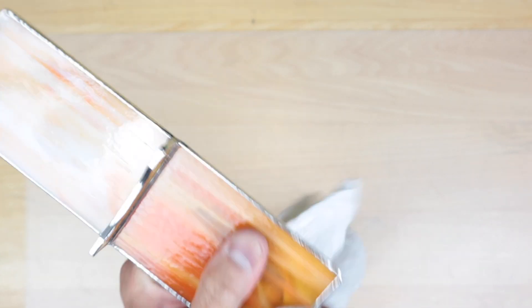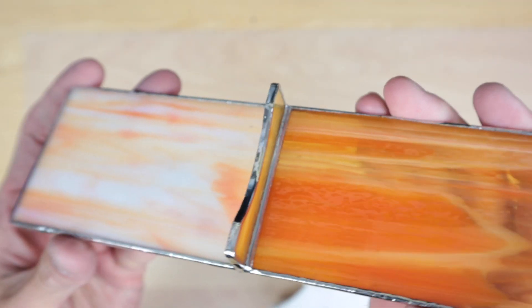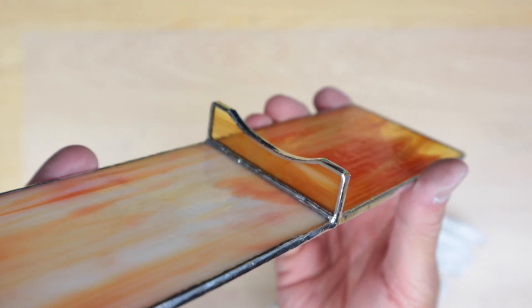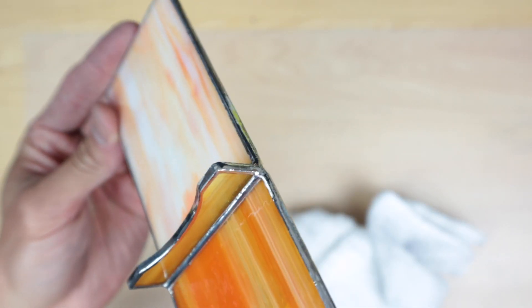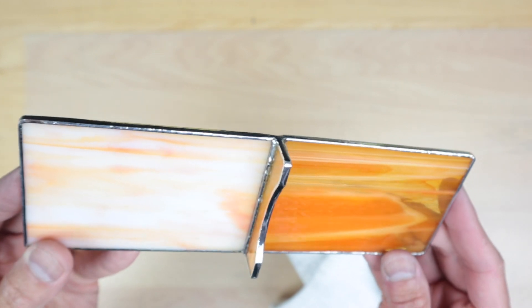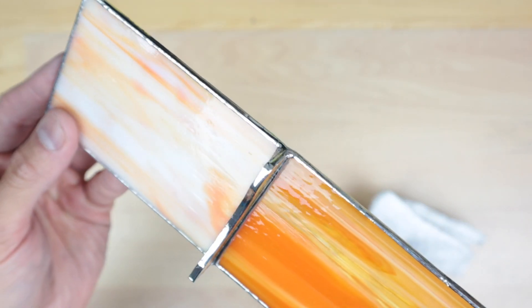Now let's get to the polishing. That went pretty well and everything looks as good as new. If you guys like this one, give me a thumbs up and let me know. I'll be doing some more live streams, so be sure to turn on that notification so you'll know when we go live. That's it for me guys, thank you so much and I'll see you in the next one.